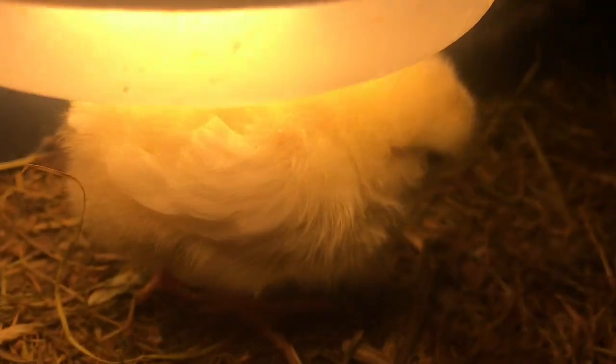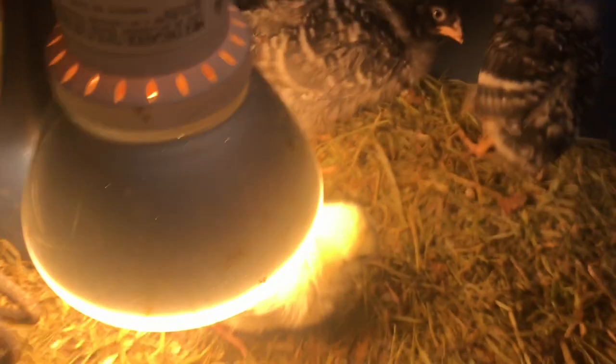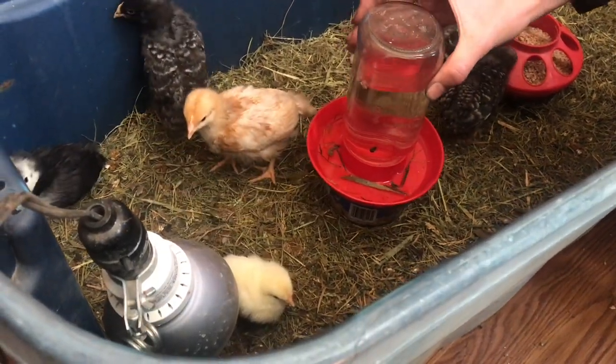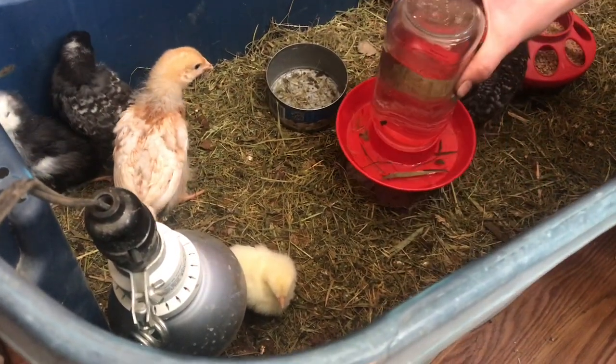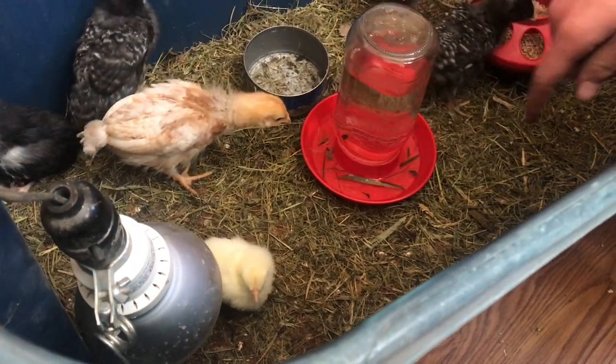She went right over to the heat lamp, and it seems like so far they're getting along okay, but we'll definitely keep an eye on them. It does look like we need to lower the water. Whenever it's higher, they get less hay in the water, but I think it's too high for that chick to be able to reach it, so it needs to be lower.